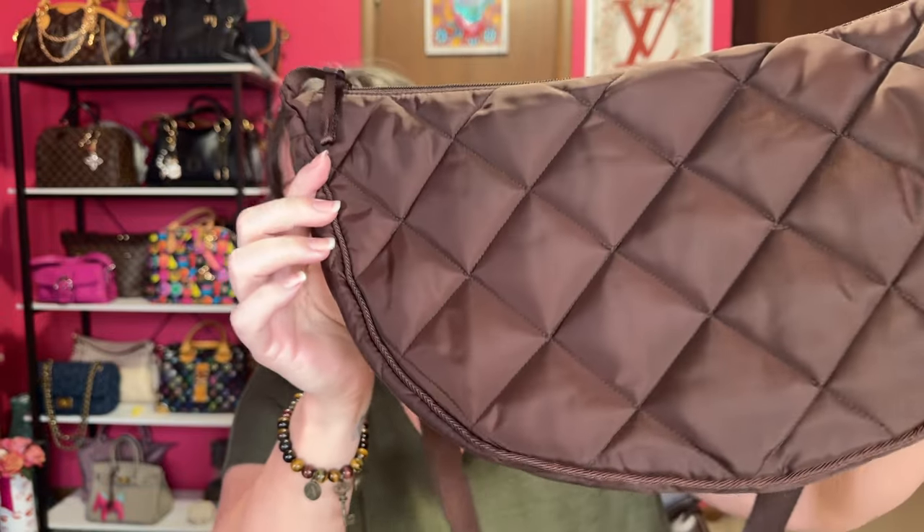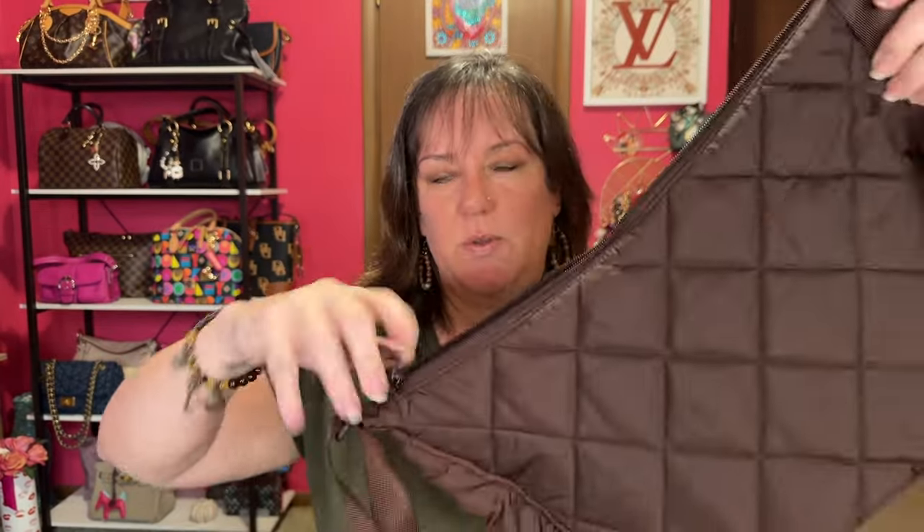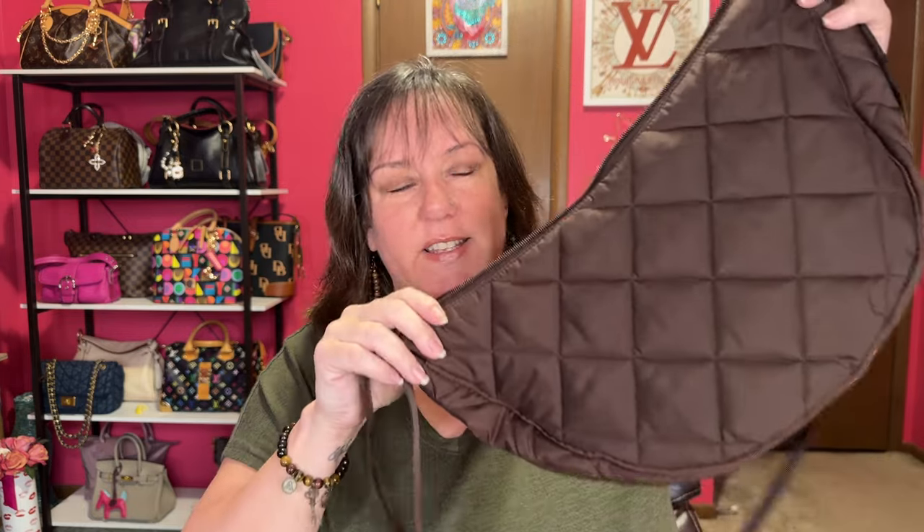No threads missing. Beautiful quilted pattern all over the bag. It has a really smooth zipper — this is like butter, so good and so light. If you're looking for a lightweight, affordable bag, this is an amazing bag and it's a good size.